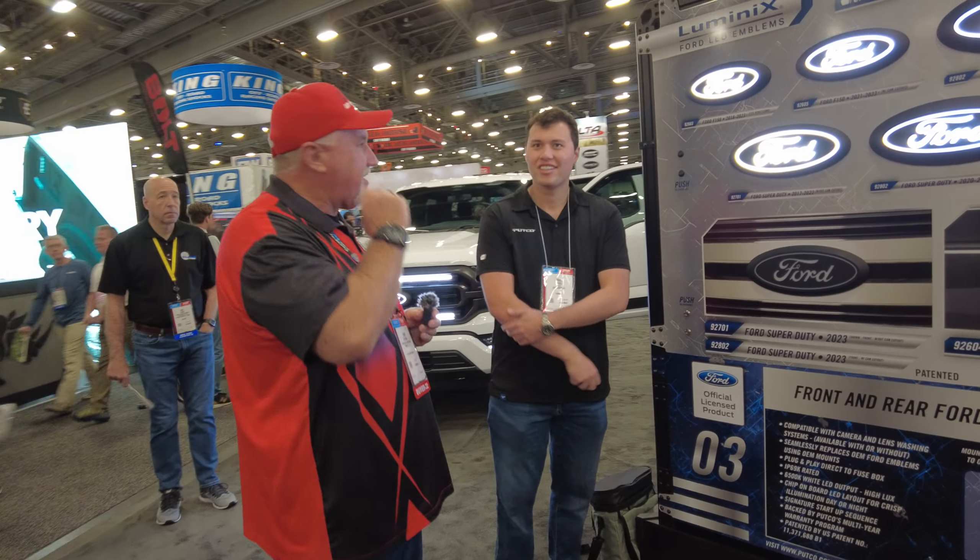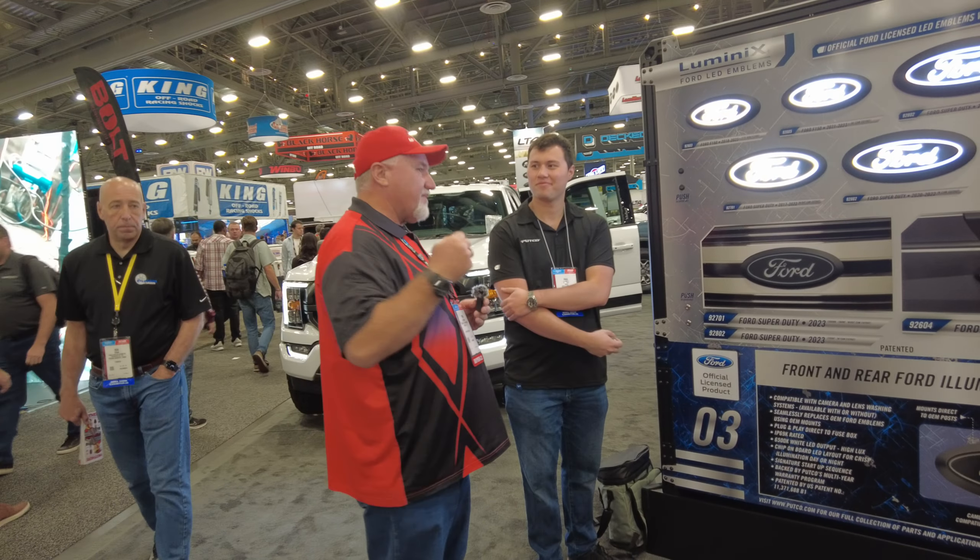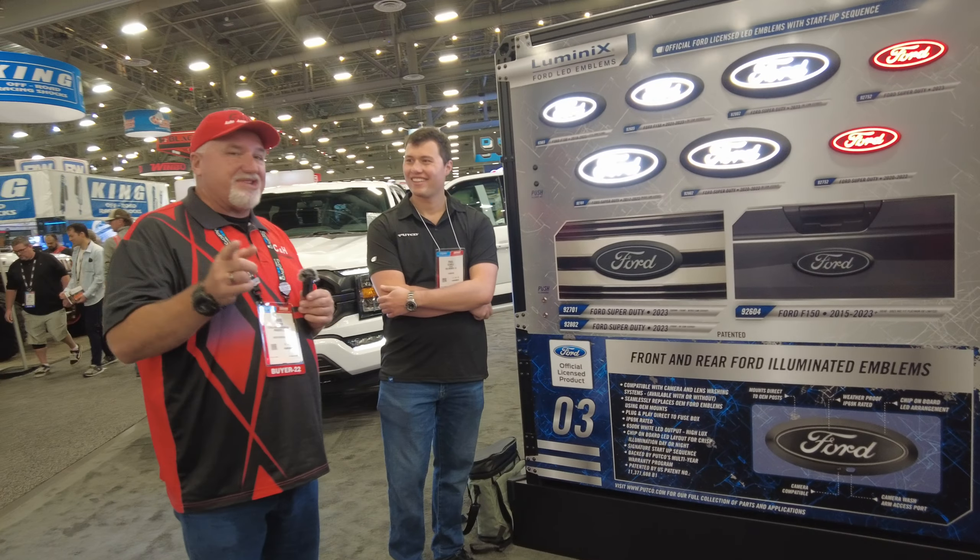Awesome, thank you Chris — great to be here, thanks for coming by the booth. Good to be at SEMA 2022. Right here we have our signature Pucco front end look. This is our Ford LED emblem — it's a direct replacement for your OE emblem. We have a white front and a red rear version as well. It's a beautiful fit with a great even white light output, and we have a black emblem too.